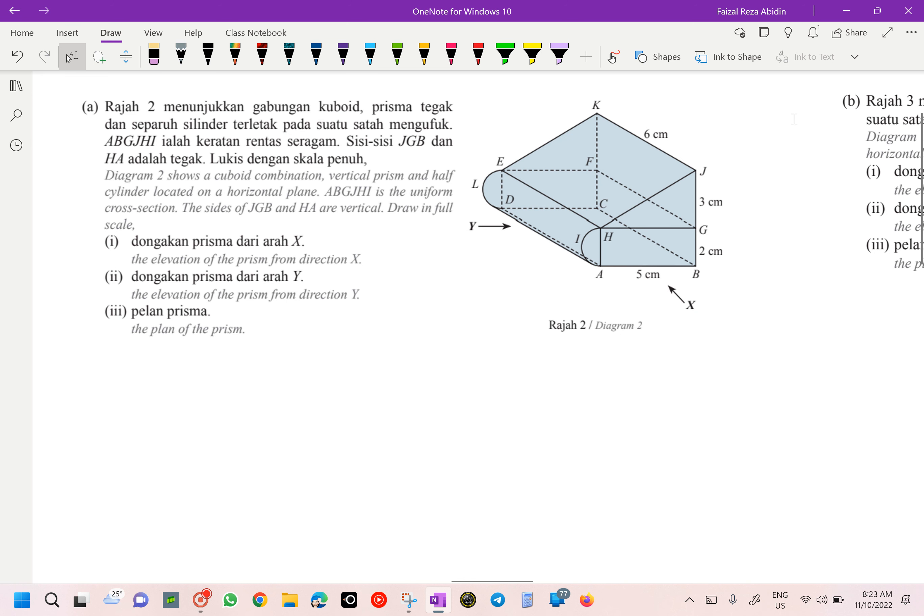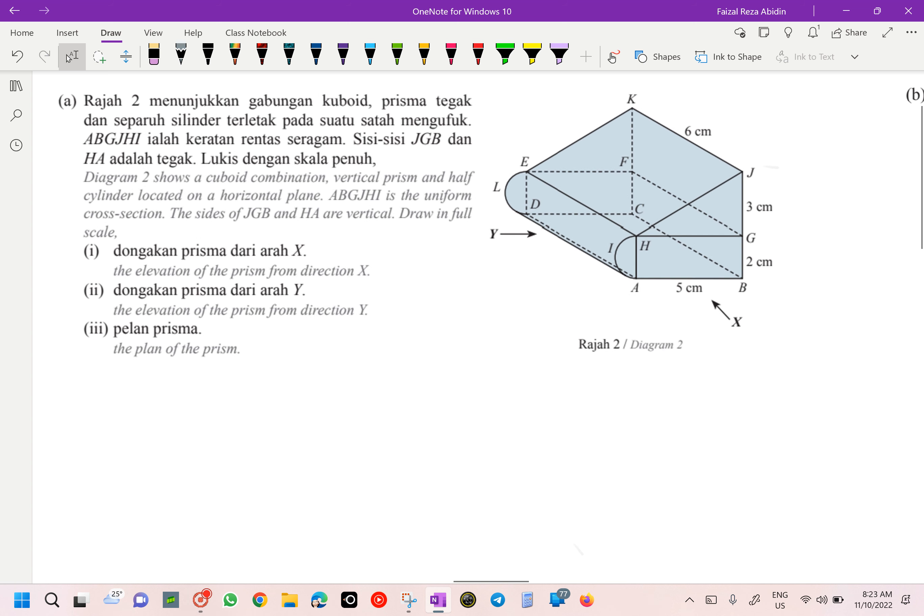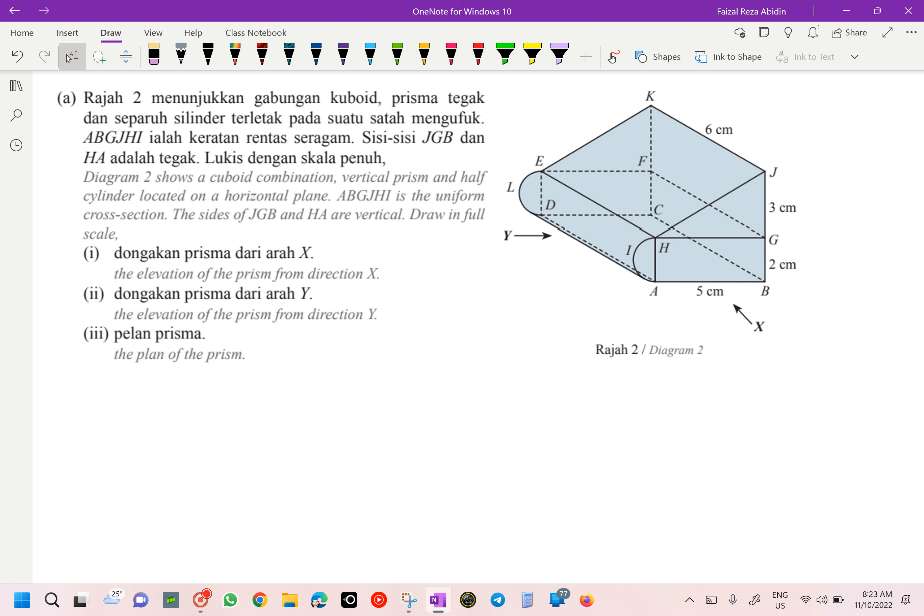We are going to do our 7.2 on page 100. The diagram shows a cuboid combination, vertical prism, and half cylinder located on the horizontal plane. A, B, G, J, H, I is the uniform cross section; the sides of JGB and HA are vertical. We are going to draw in full scale: the elevation from X, the elevation of the prism from direction Y, and also the plan.